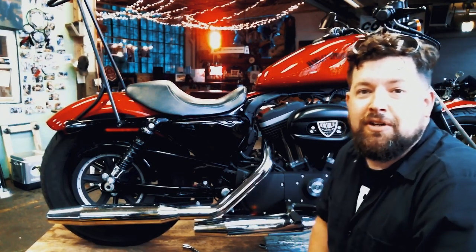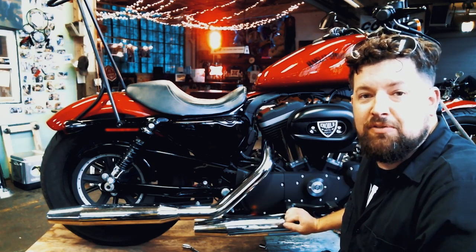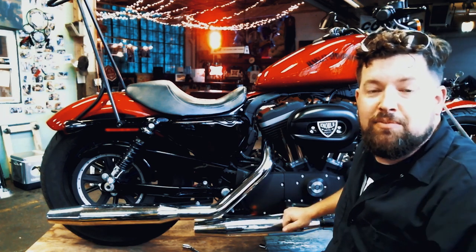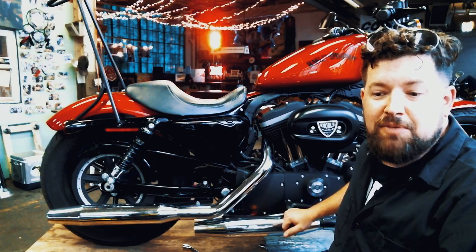Hey, what's up? Steve Noble, Noble Moto here. Just up here at Skidmark Garage, gonna do the exhaust install on the 2012 Sportster. We're putting the SuperTrap 2-1 Super Mag on it. Since we're up here at Skidmark, got a little background noise — it'll be okay. I'll try to talk over it and keep going as we go along here.